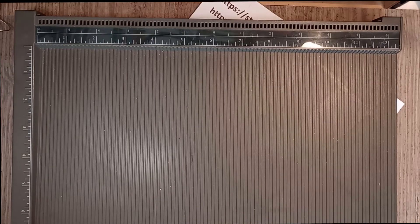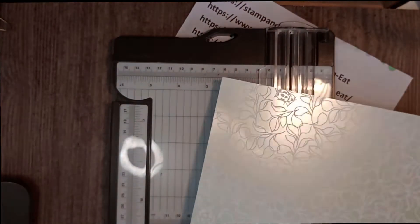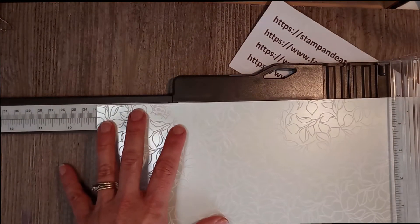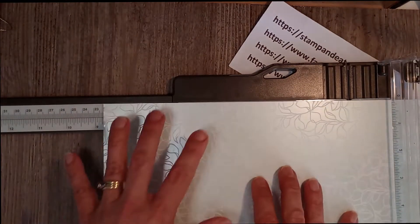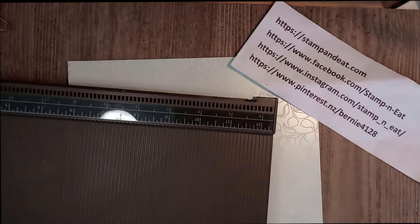For your lid, you need to trim the sheet down to nine by nine. The beauty of the Stampin' Up paper trimmer is its extendable arm — take it to nine inches and trim. Keep the offcut because we're going to use that as a label. Turn it around, line it up on the nine inches, and you now have your lid. Set the paper trimmer aside and bring back your scoring tool.